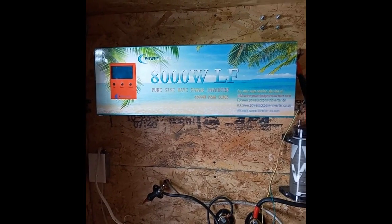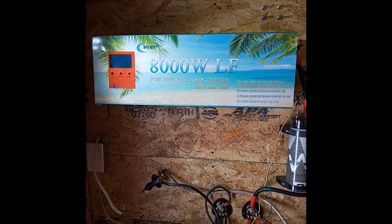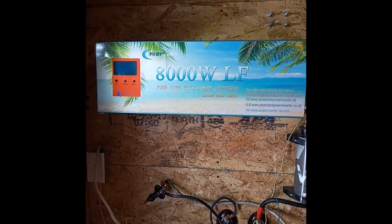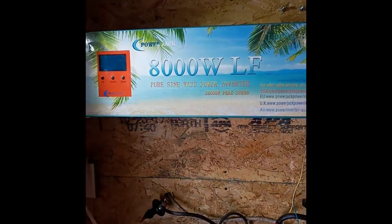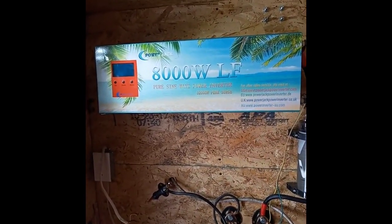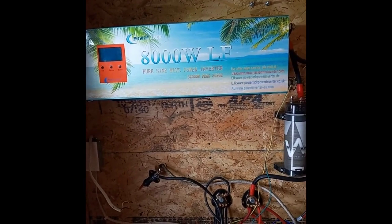Hey everyone, today I am going to do a year-and-a-half review on this PowerJack power inverter — pure sine wave, split phase, with a battery charger as well. It's 8,000 watts consistent and 32,000 peak surge. I bought this a year and a half ago and have been using it to power my entire house.